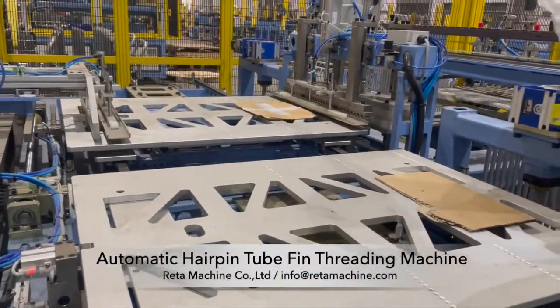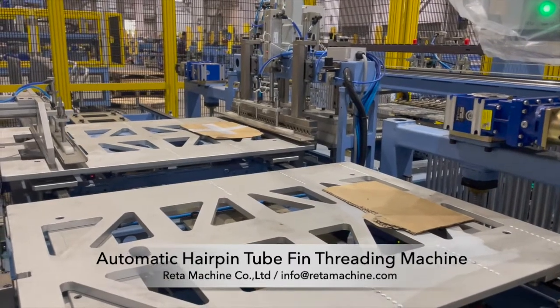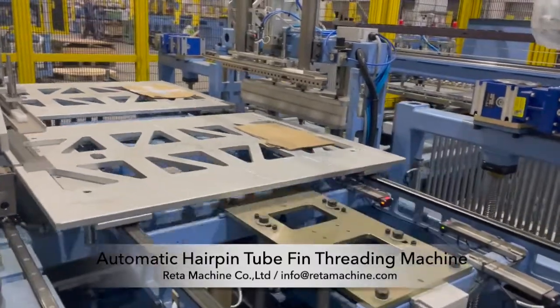This is our automatic terpene tube thin threading machine. The equipment is used to complete the automatic threading of single roll or double roll-only tubes and pins of air conditioning heat exchanger.